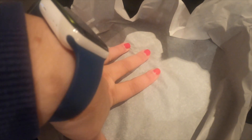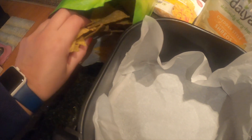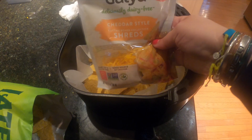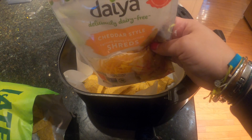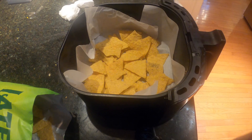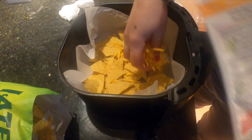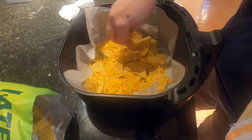I lined my air fryer with parchment paper, and we're going to do a nice layer of the chips — this is what they look like. Next up we're gonna use Daiya cheddar. They do make a Mexican blend but this is the one I had, so we're gonna do some cheese.